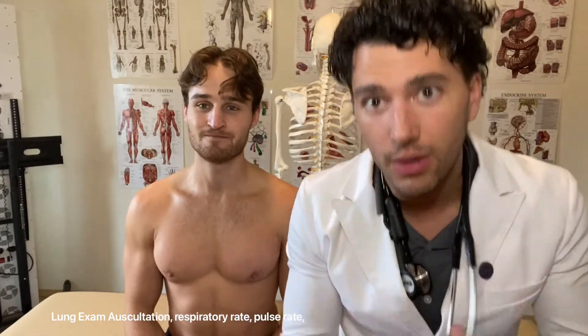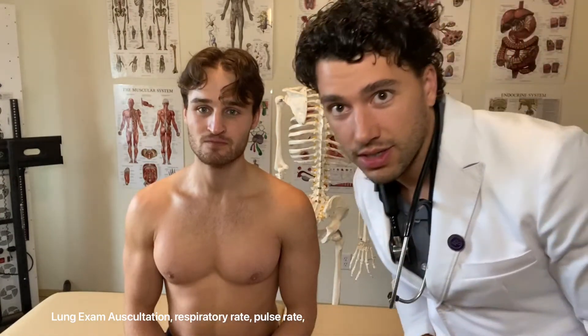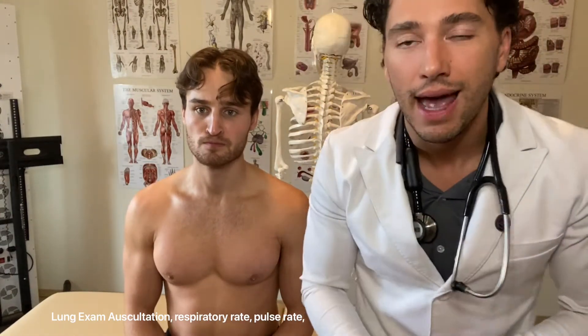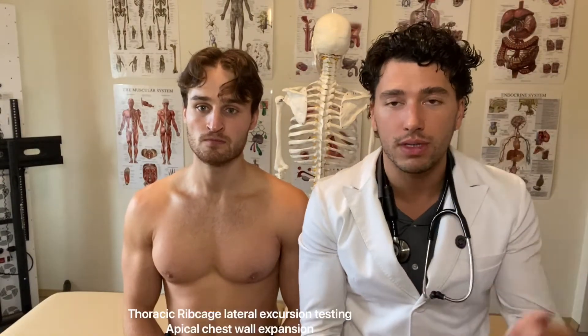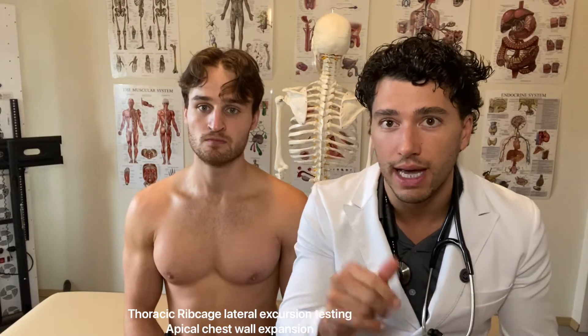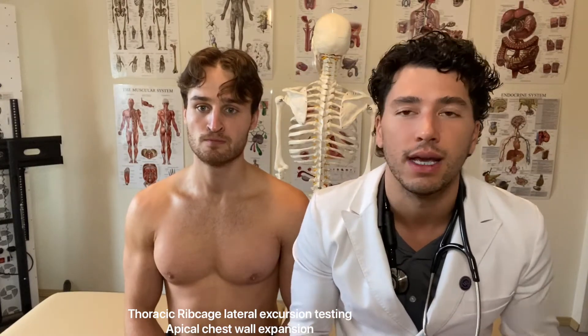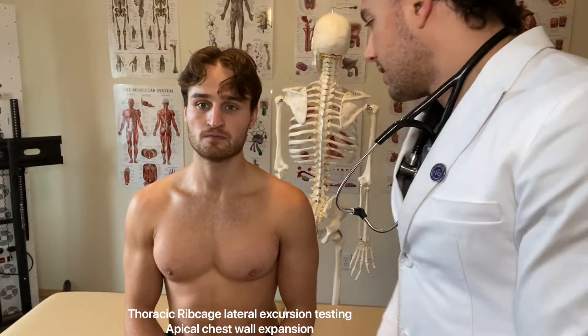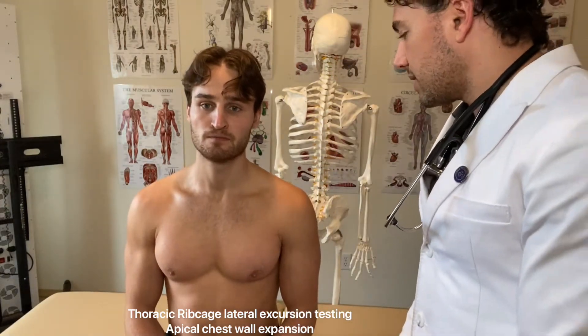First, what we're going to do is general observation of the breathing. I'm going to ask you to take a couple of breaths in and out. As I observe, I'm going to check his respiratory rate — a general guesstimate of around how many breaths per minute, typically around 12 to 14, is what you're going to get from your doctor. I'm also looking at the rib movement.